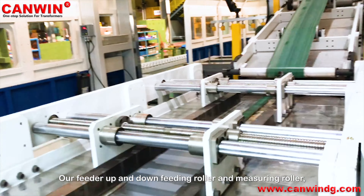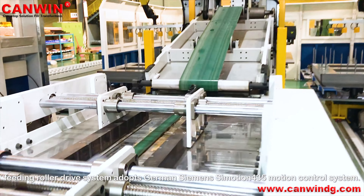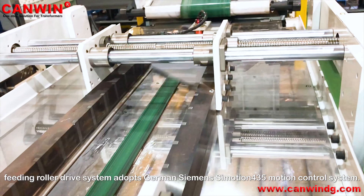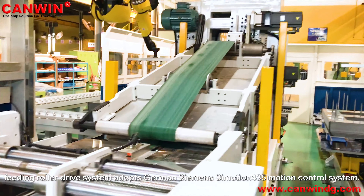Our feeder up-and-down feeding roller driving system adopts the German Siemens SimMotion 435 motion control system.